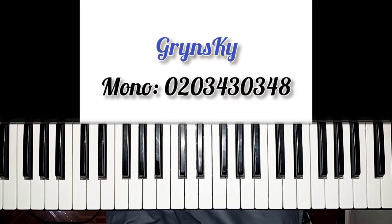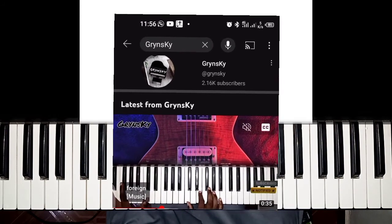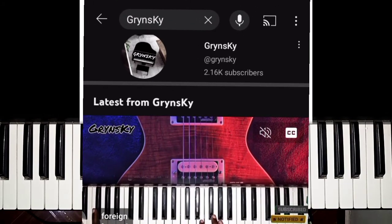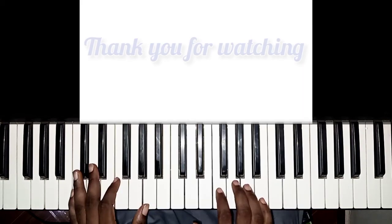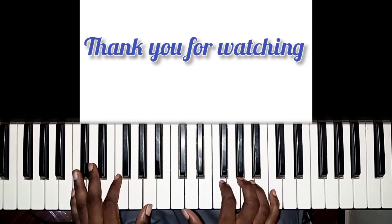So if you go to my YouTube channel — when you type Greensky, the name will be on the screen, the page will come. You go to the page and check through the basic or beginner tutorials. Now you can follow every tutorial I have there. So thank you for watching. We will meet in the last lesson. Thank you. Bye-bye.